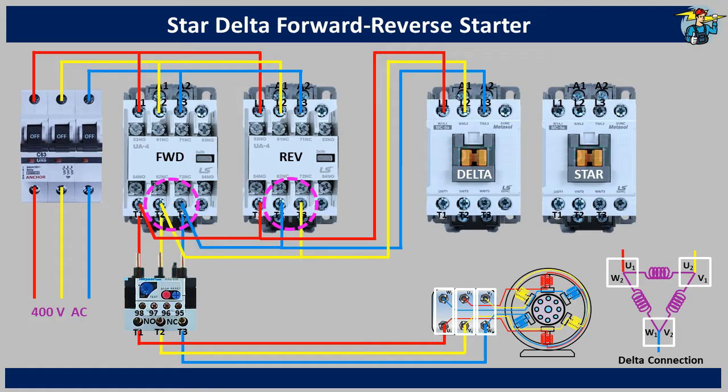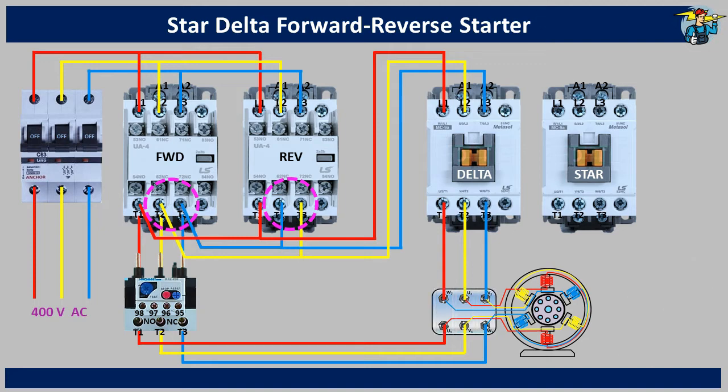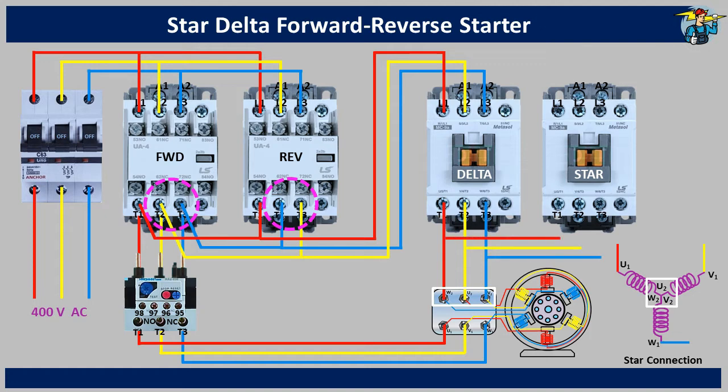What we simply do is connect the red, yellow and blue phases from the T1, T2 and T3 terminals of the delta contactor directly to the W2, U2 and V2 terminals on the motor terminal box. For the star contactor wiring, a star connected winding set is shown, and the coil ends U1, V1 and W1 are connected to the red, yellow and blue phases as done in the motor terminal box. The other three ends — U2, V2 and W2 — are connected together. To get the star connected windings on the motor, we take three wires from W2, U2 and V2 ends of the motor terminal box to the T1, T2 and T3 terminals of the star running contactor, and on the top of the contactor we connect three terminals together. Now the power wiring is completed.